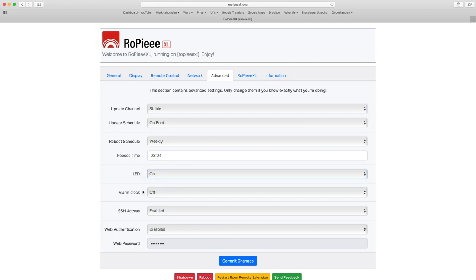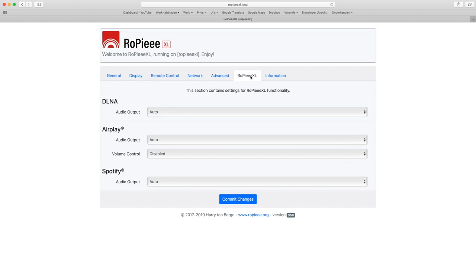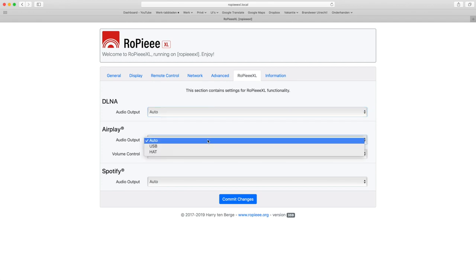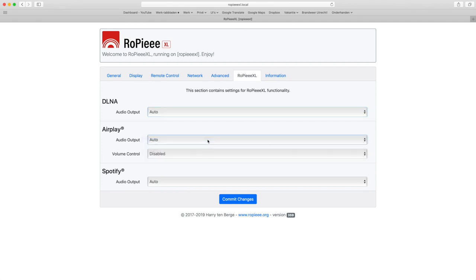Then there is the setting for a LED on the Raspberry Pi, an alarm clock function that works with Rupi only, SSH access for command line users, and web authentication to prevent others from altering settings. Then we come to the XL settings, which include enabling volume control for AirPlay and setting the output for both AirPlay and DLNA to either HAT board or USB, or having the Rupi XL select the outputs automatically. On every tab you have to click to confirm changes, followed by a reboot.